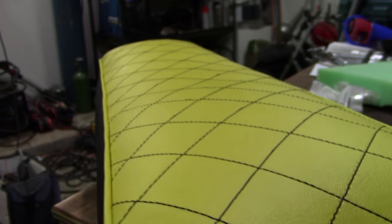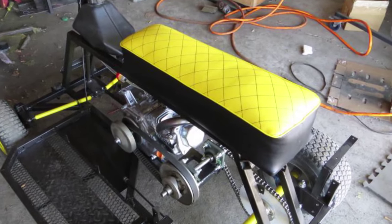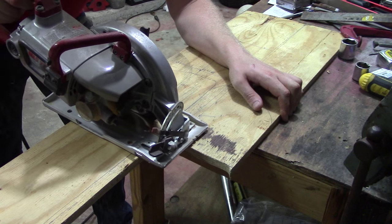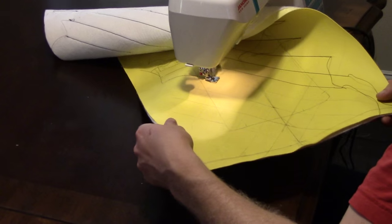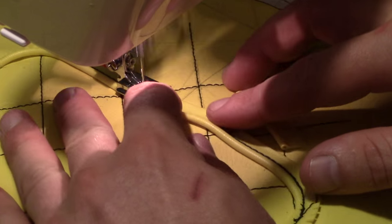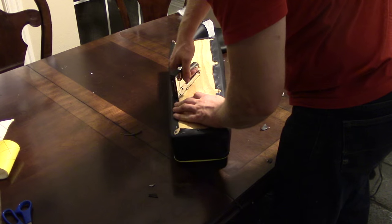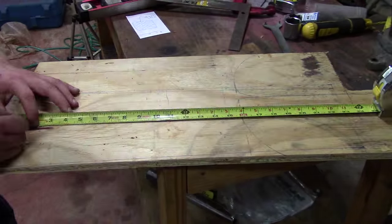So you want to make a go-kart or mini-bike seat. This is the one I just made and I'm going to show you how to do it step by step. I'm going to show you how to cut out the wood, the padding, soap the vinyl, maybe put a pattern on top, put piping on it, and put it all together.